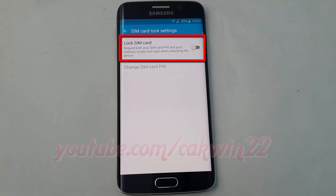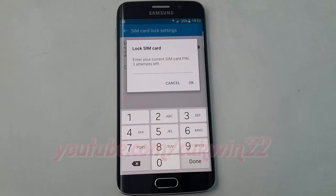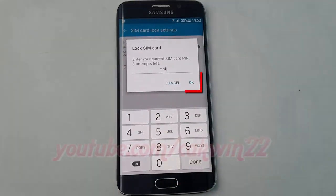Tap SIM Card Lock switch until green to enable, or tap until grey to disable. Enter your SIM card pin, default 1234. Tap OK.